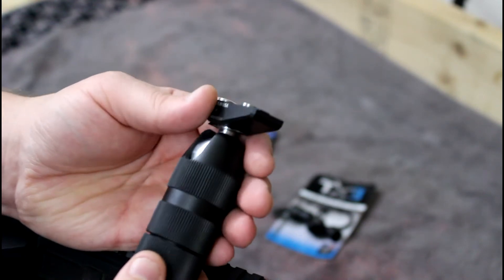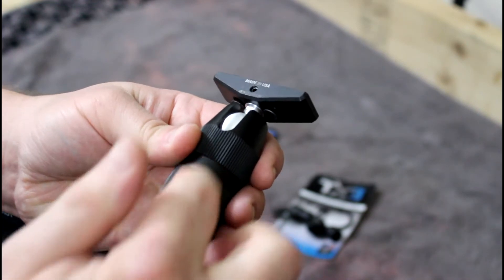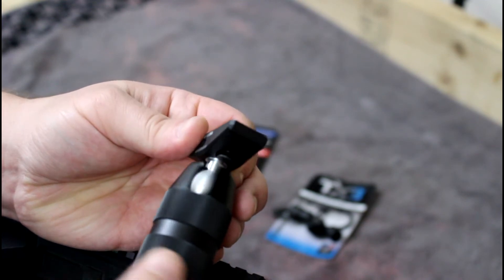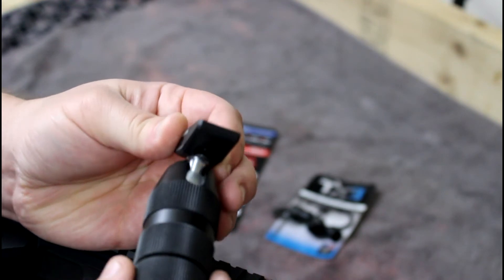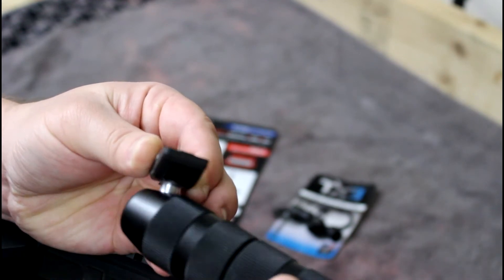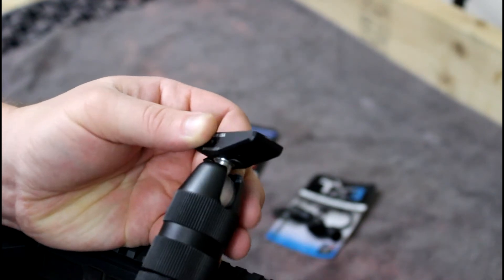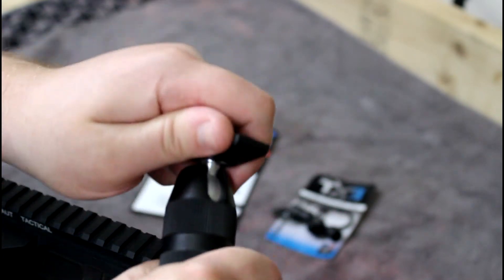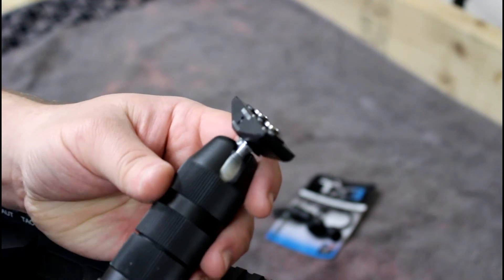You loosen the two halves of the grip and the ball rotates. Not only does it rotate 360 degrees, but you can also angle it. There's one slot for angling, so it can go from 90 degrees to basically parallel with your handguard — or even a little past that. When you tighten the two halves back together, it is locked. Pretty cool and simple how it works.